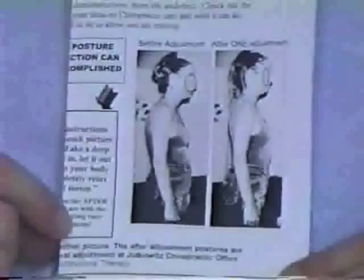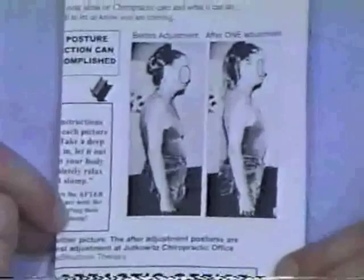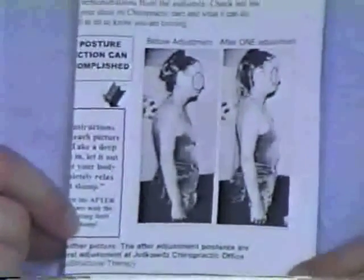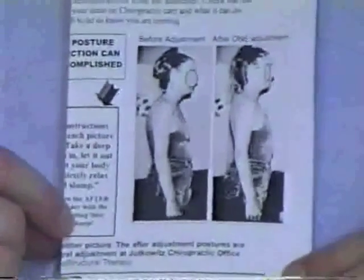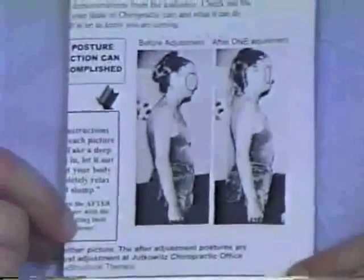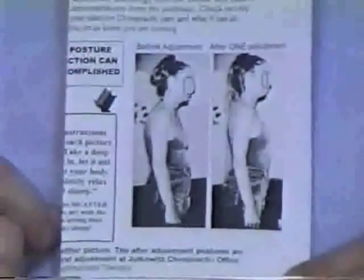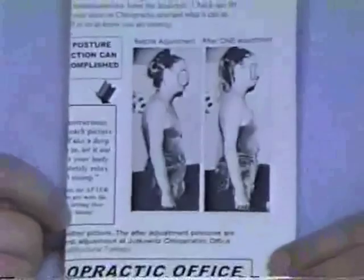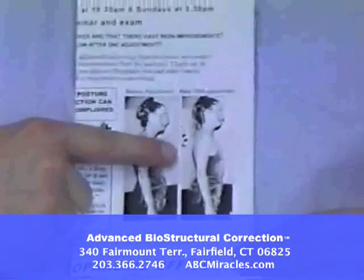Now depending upon what's wrong or what's out structurally, you may get more straight than this or you may get less. But we consistently change your posture. Everybody is always telling you to stand up straight — what a lot of people don't realize is you can't stand up straight because you have bones that are stuck forward in a position that you can't hold. That's why people slump. But when they are put back in position, your body pops up all by itself. If you haven't gotten this result yet from anybody treating your body, you need to try an Advanced Biostructural Therapy doctor.